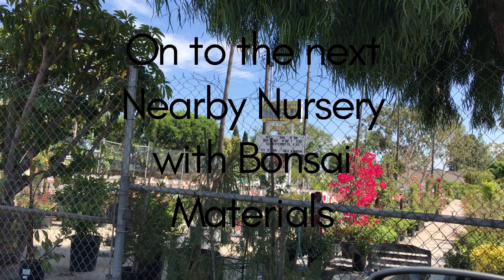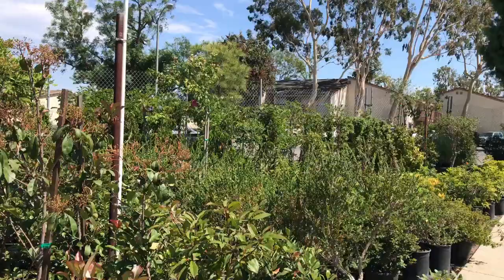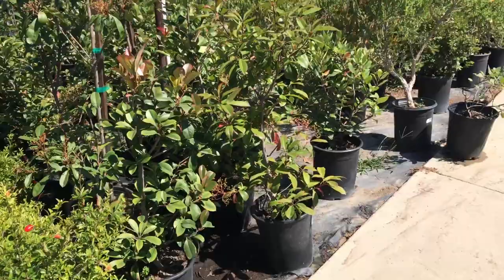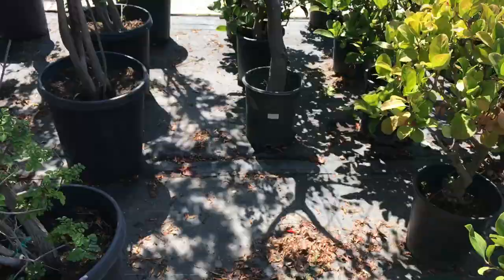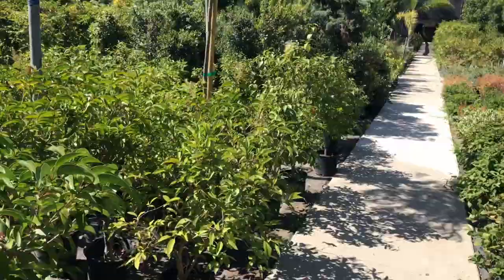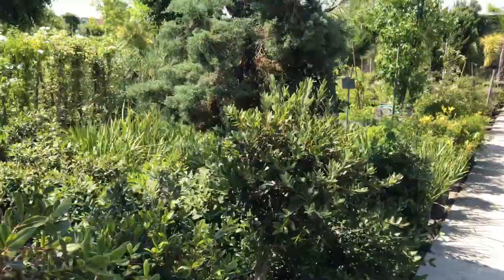So I moved to another nursery — it's not a bonsai nursery, but it's a place where you can get beautiful bonsai materials. I've been coming here for years and I think I got almost 20 trees here. And I think I got the nice ones already, but there are still a lot. They have all kinds of plants, bushes, shrubs, and trees.